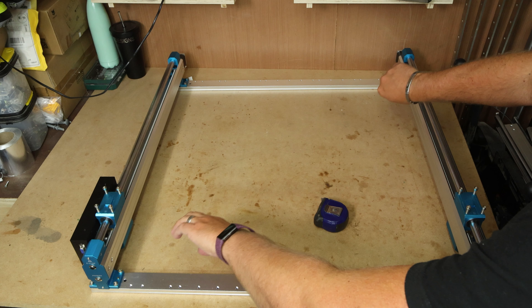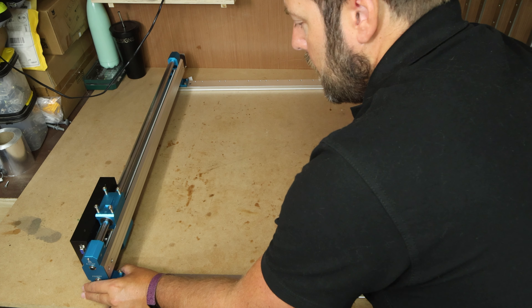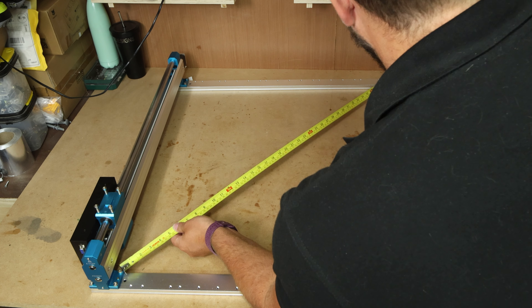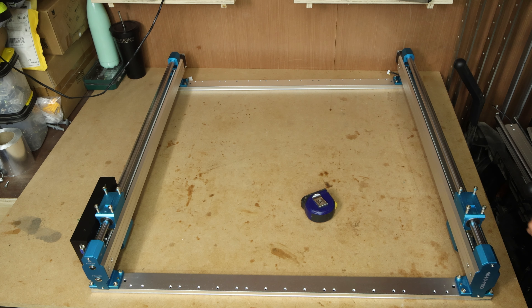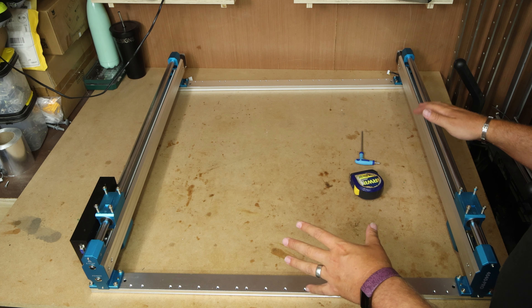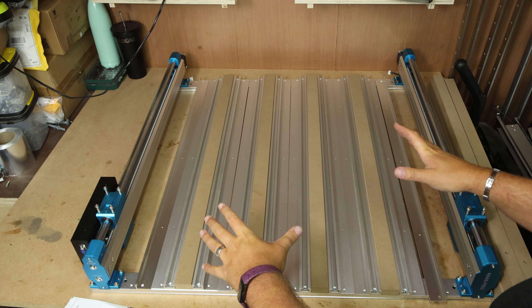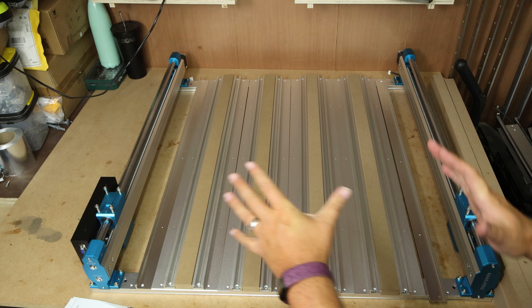This is slightly out of square — the diagonal that way is shorter than the diagonal that way. I'm going to push those corners out a fraction to try and even it up, then re-measure. That is looking much better. We can now pinch all the bolts up and it should just hold this square. Once you've tightened all the bolts, do the same check again to make sure it's still square and nothing has moved.